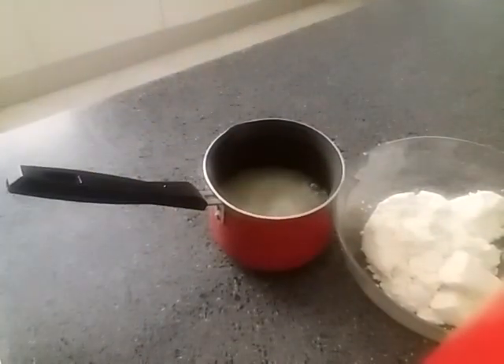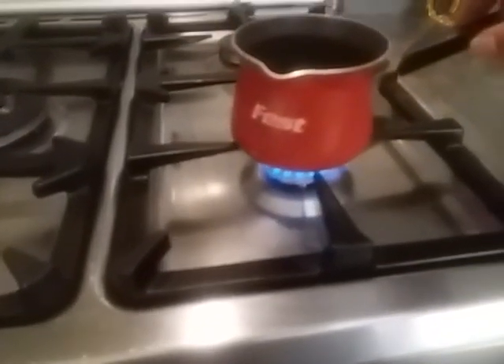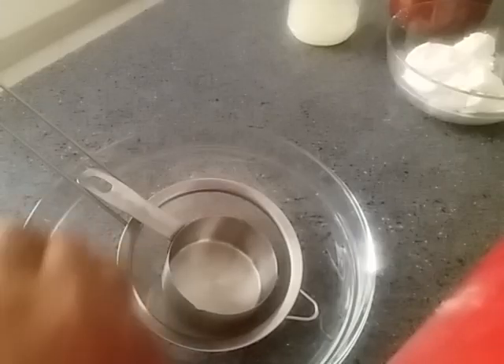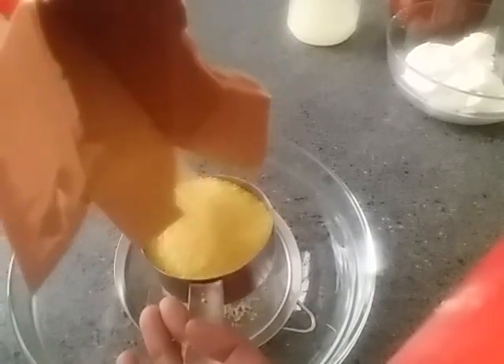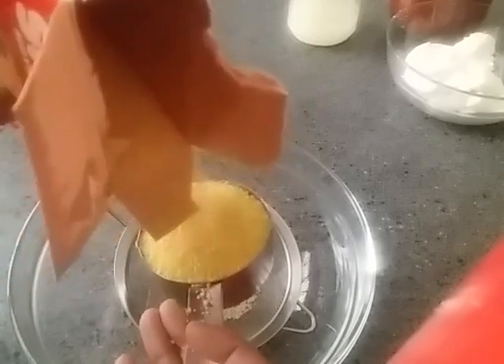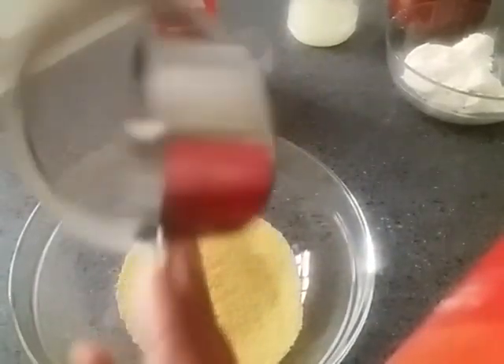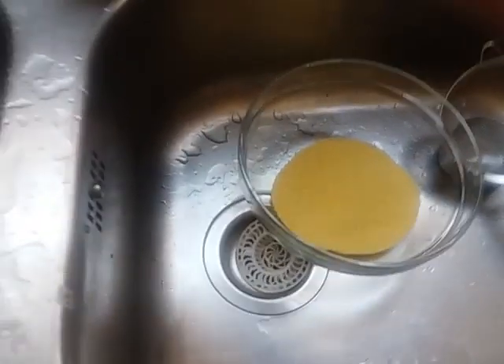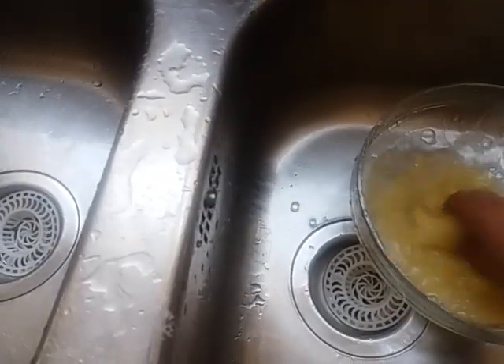You can blend in with the sauce. We can add a little bit of the sauce, and now we are going to add the sauce. We will add the sauce, then we are going to add the sauce.